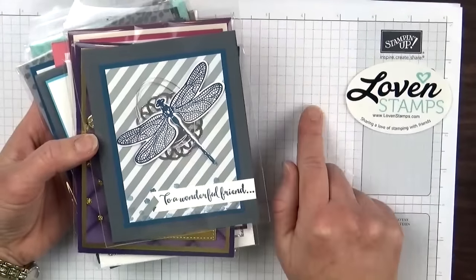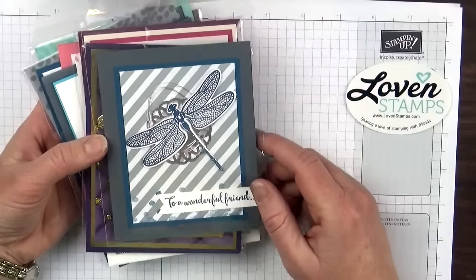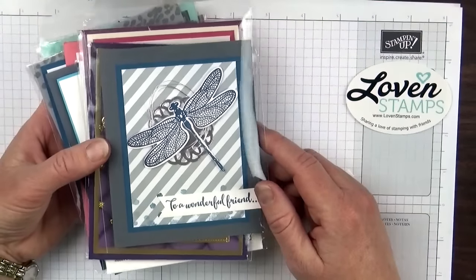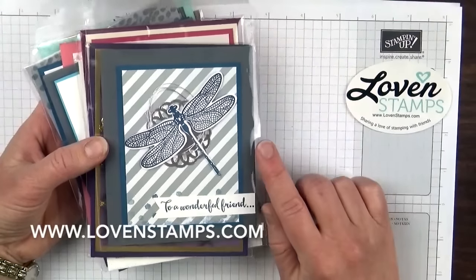and two free stamp sets of your choice, which if you pick the two most expensive stamp sets in the catalog, would be like $104 extra in free stamps. So be sure to check my website about joining my team for information about that.